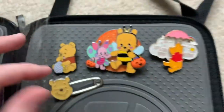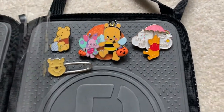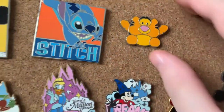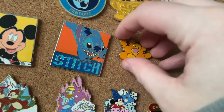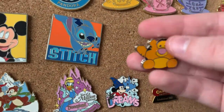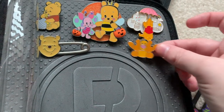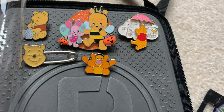The baby Pooh rack pin will go on the top row below, I think that looks good. I also have one more Winnie the Pooh pin — a Tigger pin, one of those mystery checkout ones. It was really hard to get off the cork board and kind of popped off, which is probably why cork boards can be damaging. This one will go somewhere here. That's it for my little Winnie the Pooh small collection.